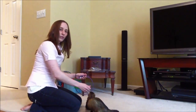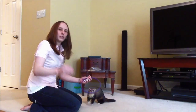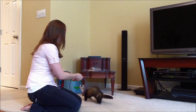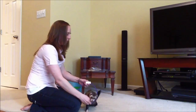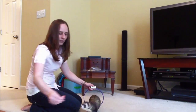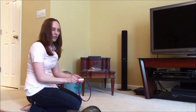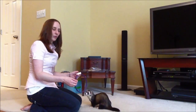So once he's got that, go ahead and add the hand signal — I just use this — and say "jump." I'm clicking right as his head goes through the hoop, and then I give the treat when he's all the way through it.